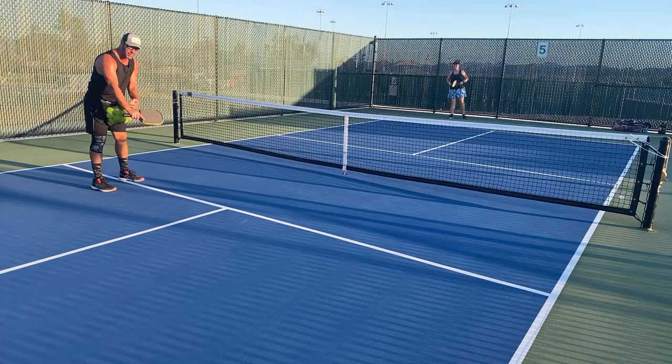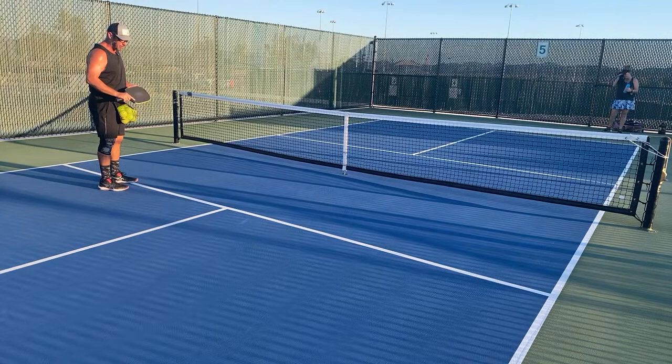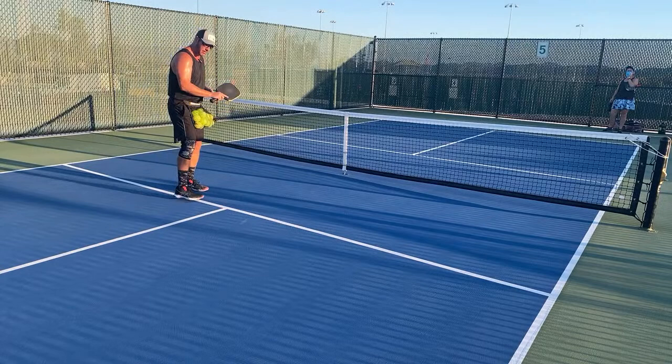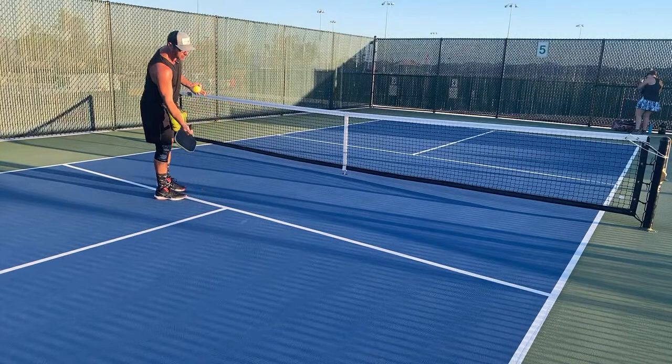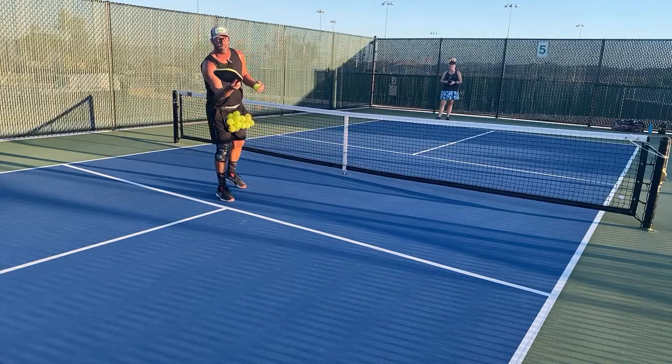I actually prefer backhand for the most part because it sets up in that angle better — it's got a shorter lever than forehand. I basically play most of my game backhand. I can carve, rotate, slice, push, or just lift from there. Forehand has a longer lever, and if you let your elbow float it's much more difficult — so I tuck my elbow on my forehand to get in the magic angle and go down and lift.